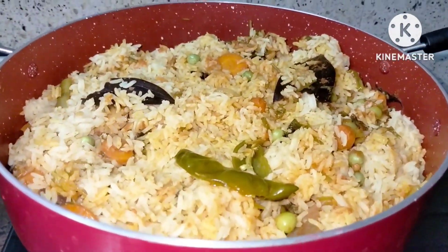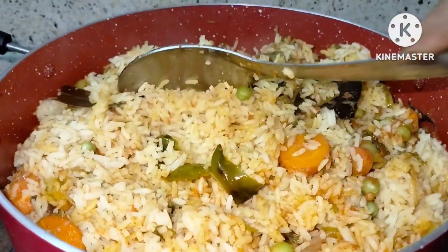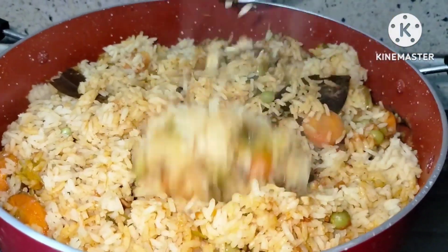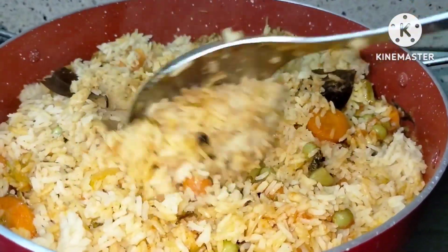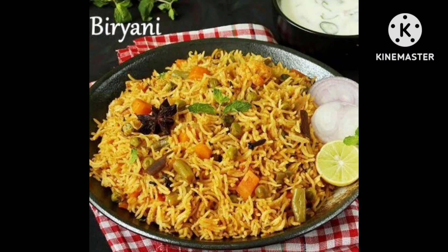I am ready to cook this recipe for my channel. Please like and share.